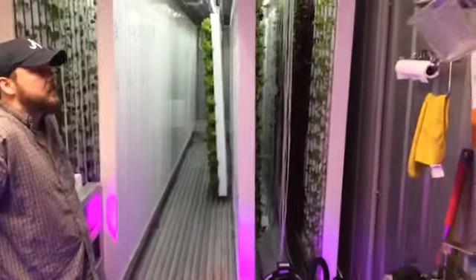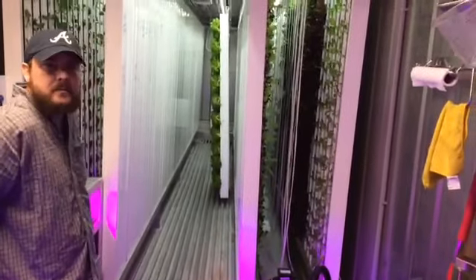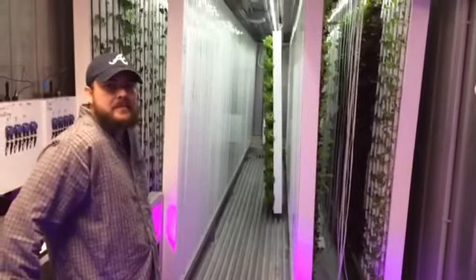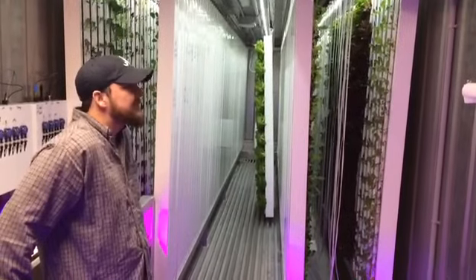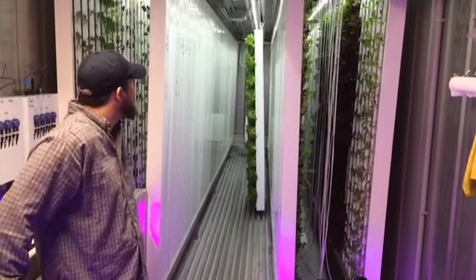What's going on guys, I'm back today. I'm here at Better Fresh Farms with the owner Grant Anderson, and he's going to explain his setup and show us everything he's doing here in Guyton, Georgia. I think it's a pretty unique system — I've never seen it before until a couple days ago, and he was kind enough to give me an exclusive tour of his unique hydroponic business.